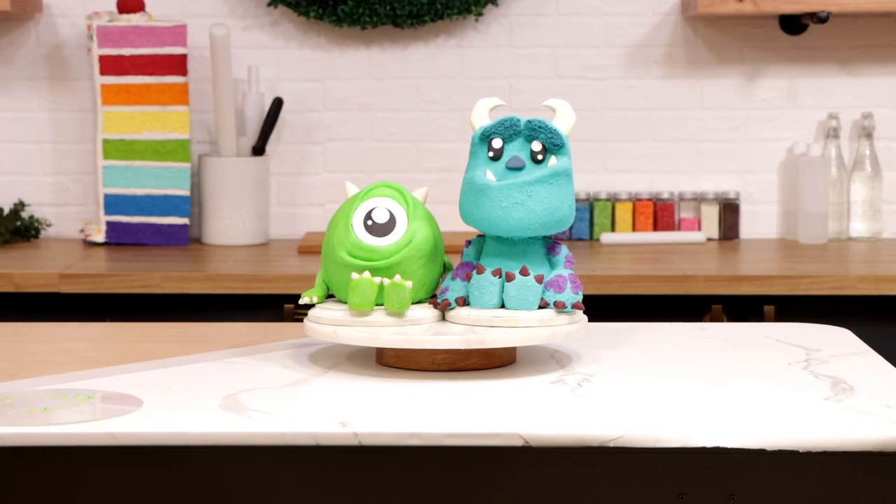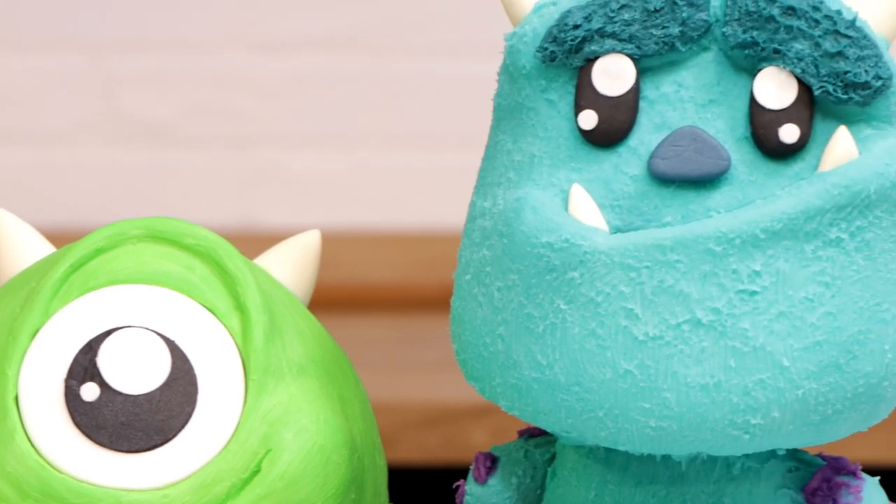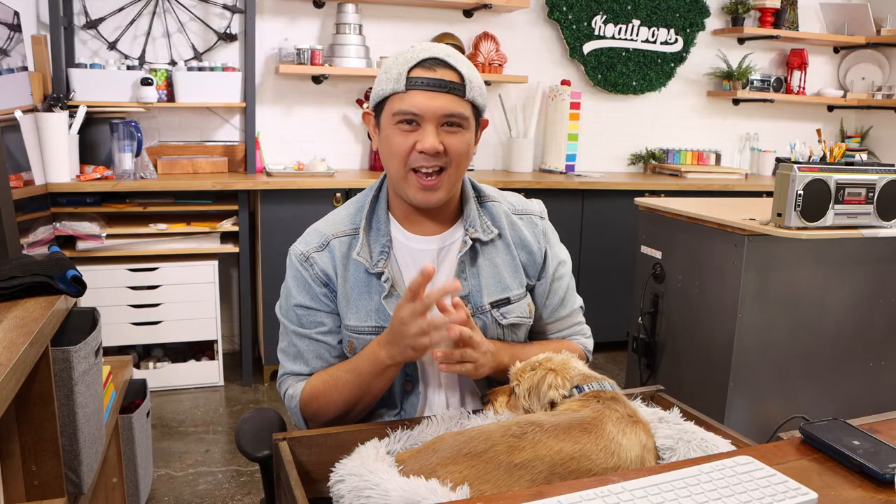Monsters Inc. Today we're going to be taking buttercream and creating Mike and Sully from Monsters Inc. I'm excited about this. Let's get started.